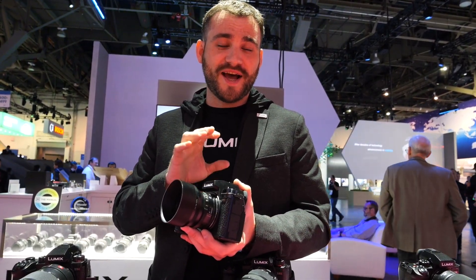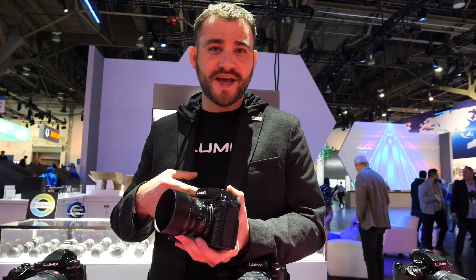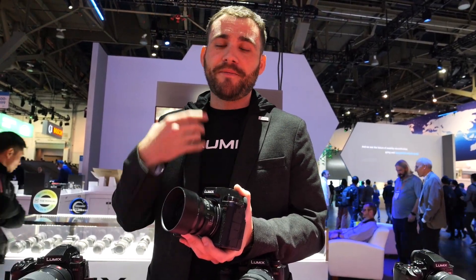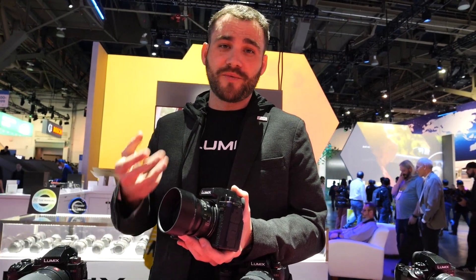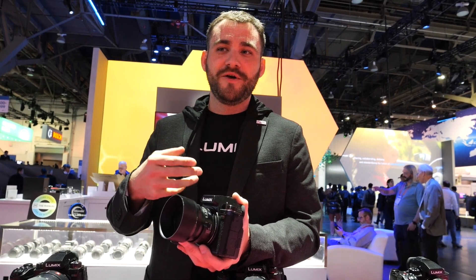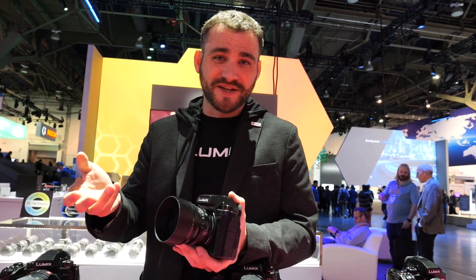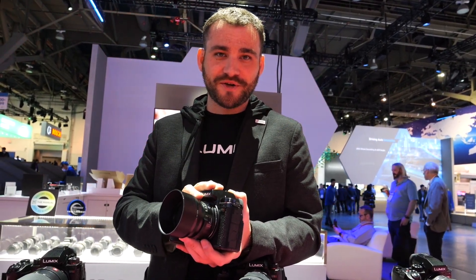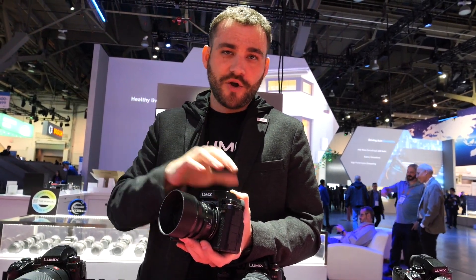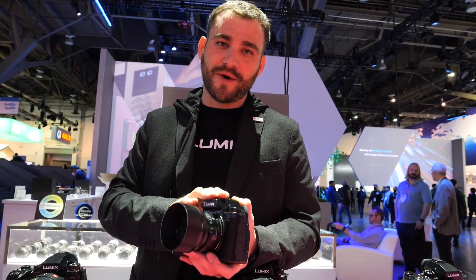The RAW over HDMI feature comes through the SFU2 firmware unlock, which is a $199 cost in the United States. The reason behind that is we listened to user feedback — people told us they want a camera without all those high-end video features because they'll never use them. So we listen. If you want a $2,000 S5 Mark II because you don't need all the video features, that's what the base model and the SFU2 upgrade are for.